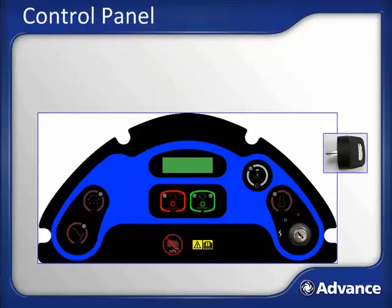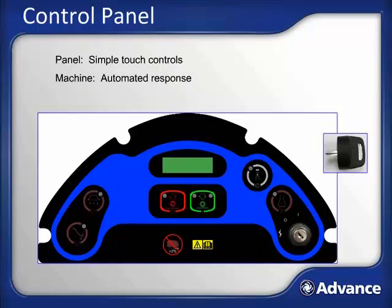The control panel of the AquaPlus manages all extraction functions. The panel consists of easy-to-use, touch-sensitive buttons. Each button controls the functions of the AquaPlus, and the machine will automatically respond to user input. Optimum carpet extraction is a function of many factors, including brush pressure, solution flow, and extractor speed. Each button will automatically set the required function with no further user input. The display screen provides the user with information about what function the AquaPlus is currently performing.